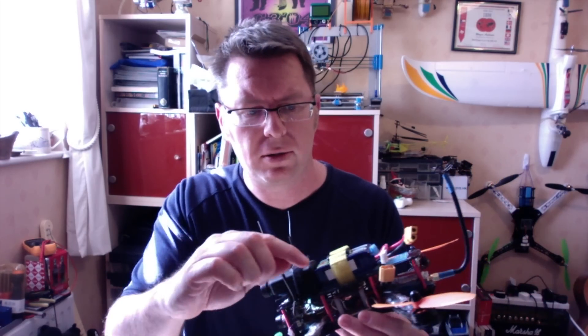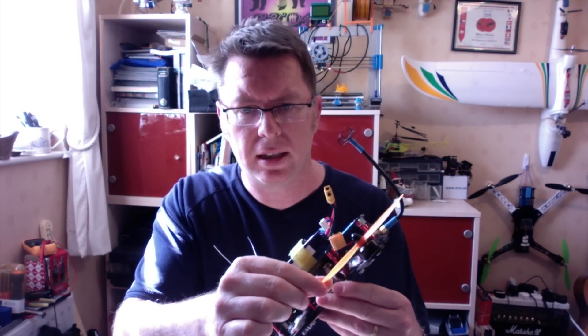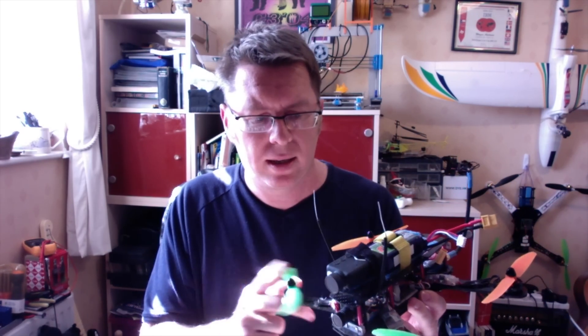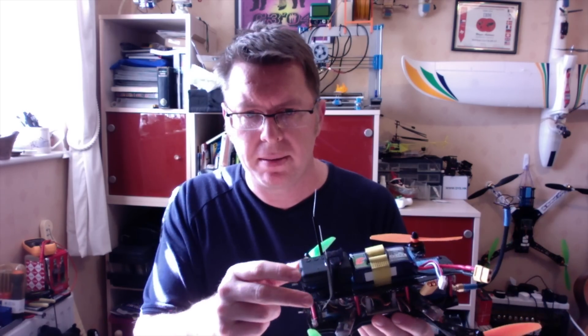Here's my ZMR250, this is just how it's come from flying. It's still got some big gashes out of these props, still flies pretty well. The great thing with these little quads is I'm not particularly precious about it — I dump it into the ground at least once every flight and it just survives. The props break mainly, the Mobius flies off sometimes but I can always find it.